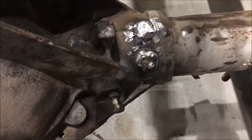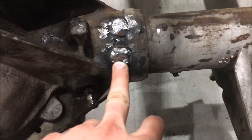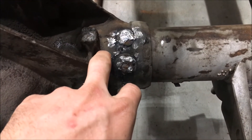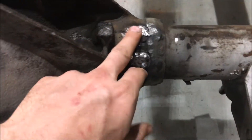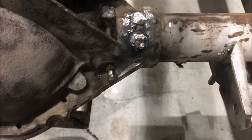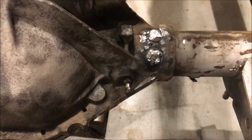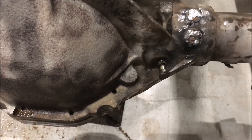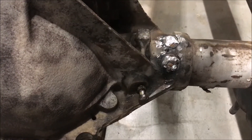This was kind of a common issue. When these axles are made, the steel tubes are pressed into the cast housing — it's a press fit — and then there are two plug welds on the front and one on the rear. Those are prone to cracking over time; the weld will actually crack.